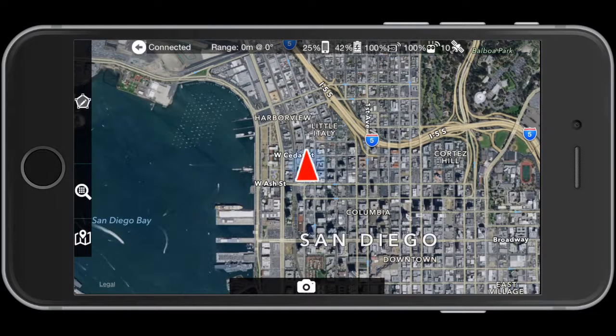This is the Map Pilot app from Drones Made Easy. We already covered the planning side in a previous video, so go back and watch that one if you haven't. This is the flight side.